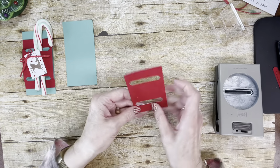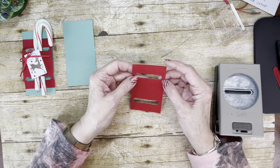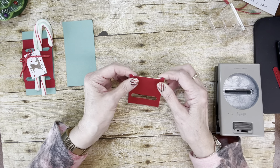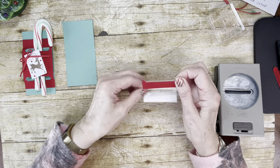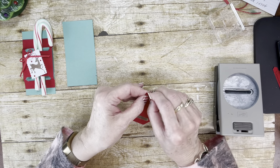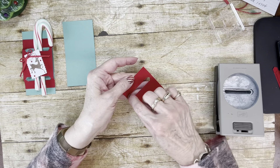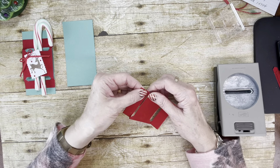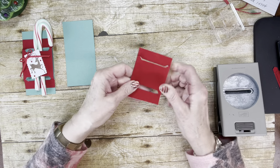Now you're going to fold it in half right where the little center of each punch-out is. Then you're just going to fold it the other way, right at the edge of the punch line. Do the same on this end. So there's that piece.